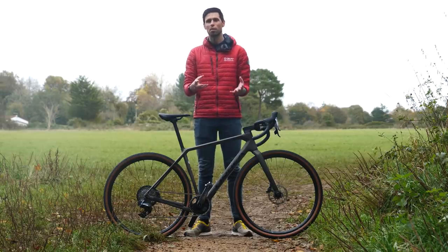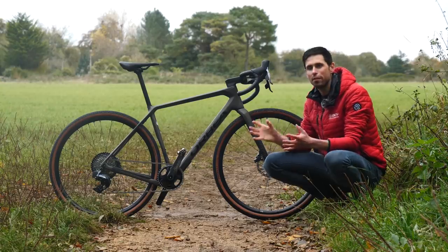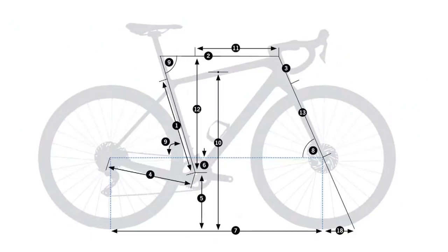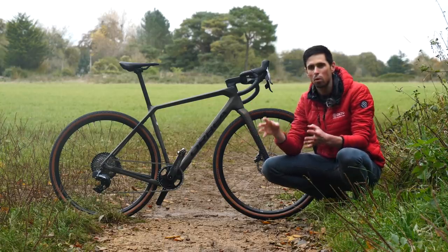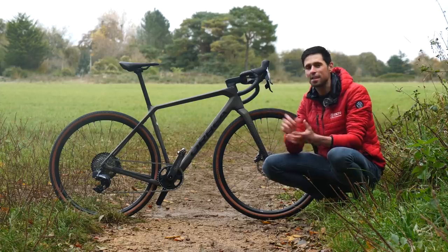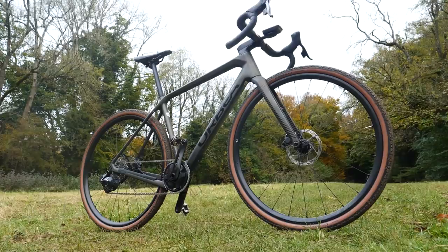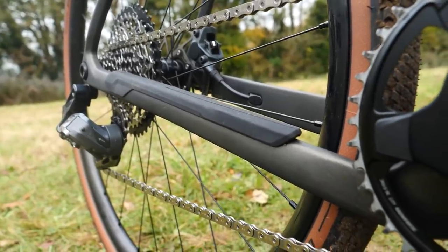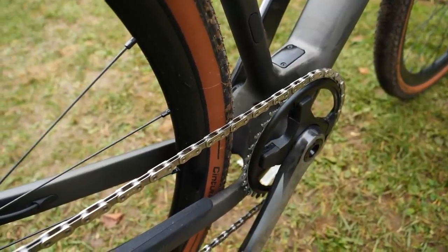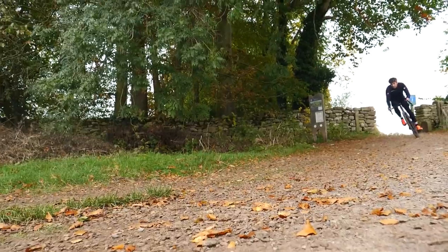What's new in terms of the geometry on this bike? Because that really is what defines how a bike rides. In addition to the usual sizes within the range, there's now an XXL size as well. We've got different head and seat tube angles for different sizes within the range, whereas the previous Terra used just one angle across the board. The further down the small end of the size range you go, the head tube and seat tube angles become more relaxed. The reason behind this is to try and keep the ride characteristics and the handling consistent throughout the entire size range. The chain stays are also slightly shorter, as well as the bottom bracket being ever so slightly lower, and these two changes help improve the acceleration of the bike when you're sprinting out of twists and turns on your favorite fire roads.